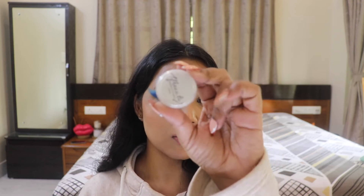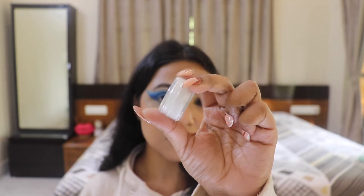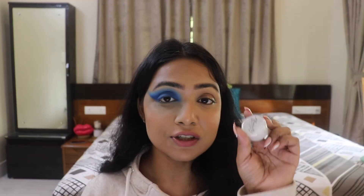Now I'm going to use my water-activated liner by TF Beauty. It is in the shade white and the name is Extra Mile. You just need to activate it with water, and I'm going to use this to do a little something onto my transition area.